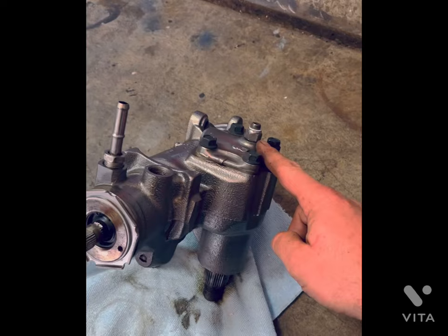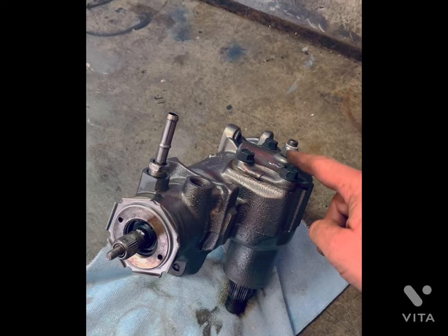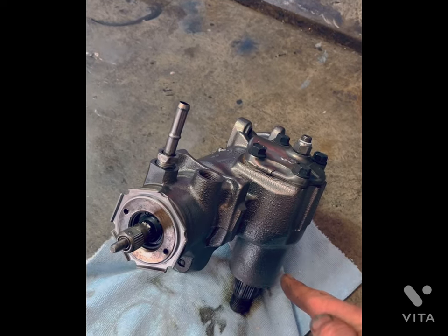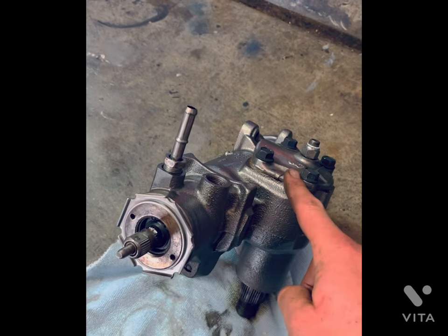This is your over-center preload adjuster. Adjusting this only removes the up and down play in your pitman shaft — it doesn't correct the mesh between your worm gear and the teeth on your pitman shaft.